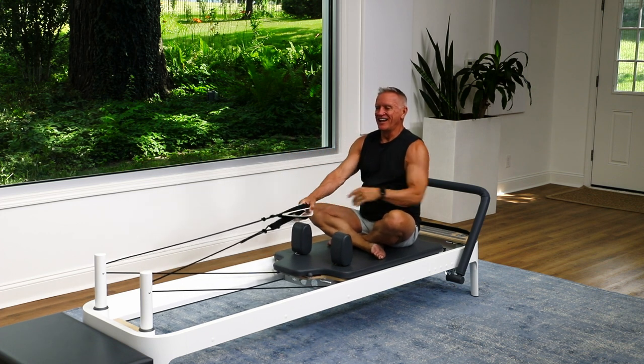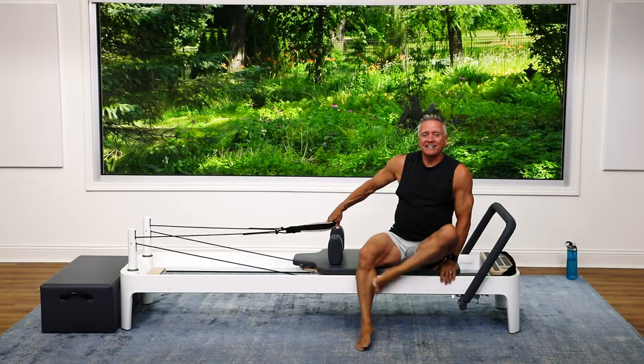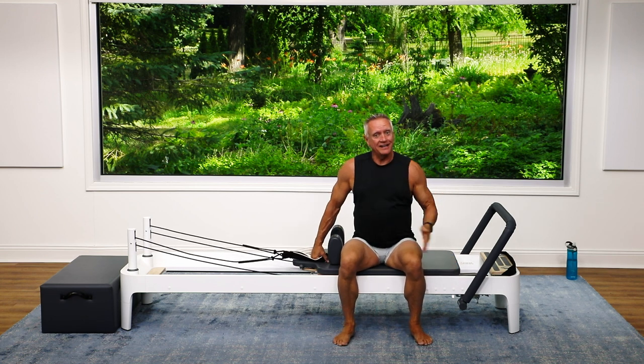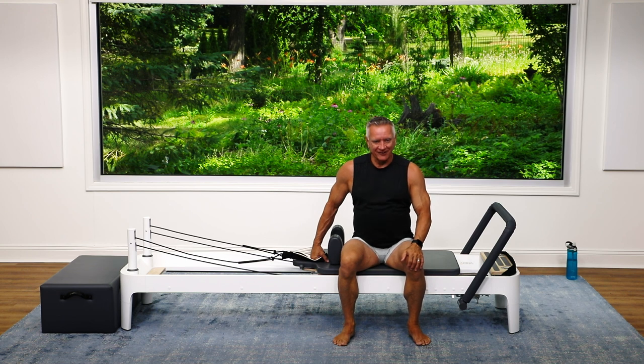And come forward. So that's a nice full-body complex exercise circuit — you can do it again and again to get more out of it. Thanks for joining me, and I look forward to seeing you again next time. Bye!